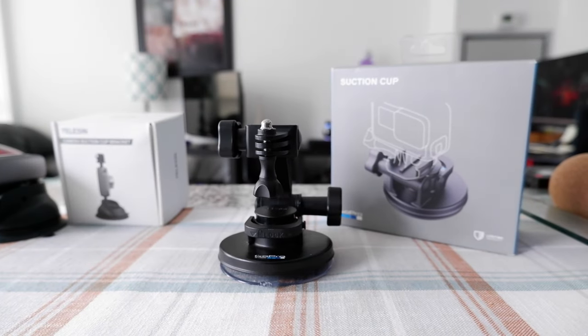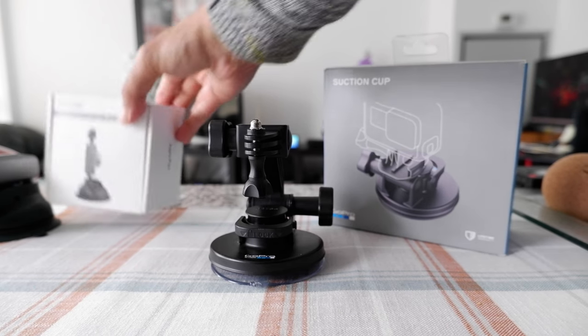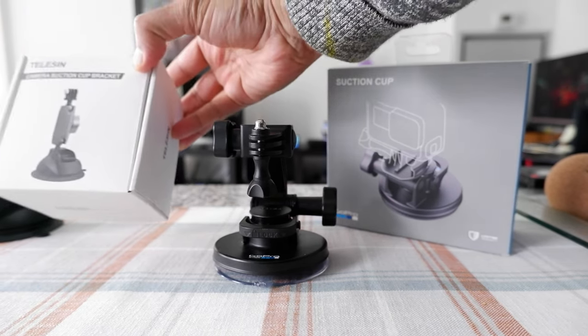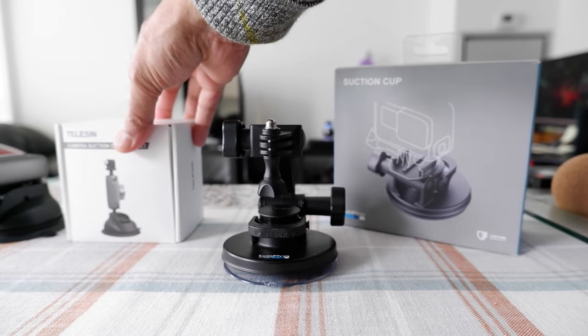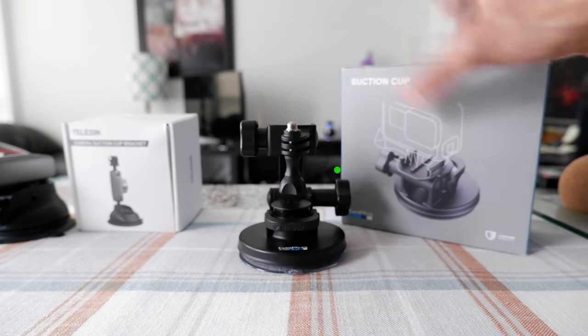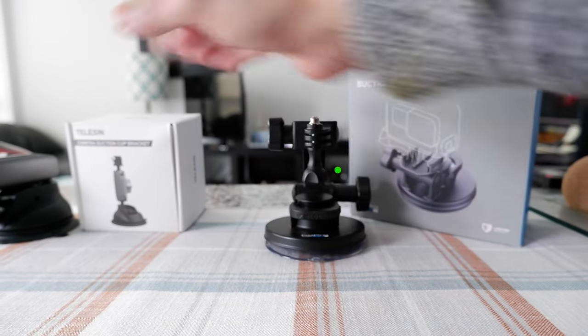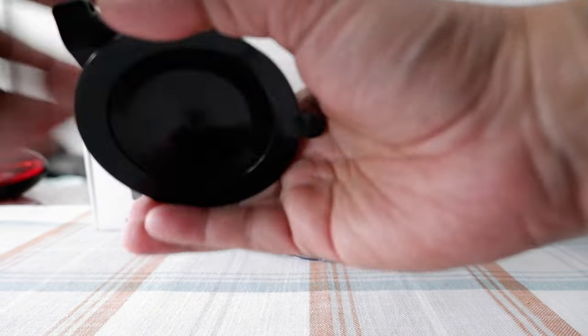I was looking for something that would go 360 degrees or any way I want, and then I came across the Telson camera suction cup bracket. Surprisingly, this is only about $30–$35 Canadian, but it works much better than the GoPro and you have the option to move it any way you want.